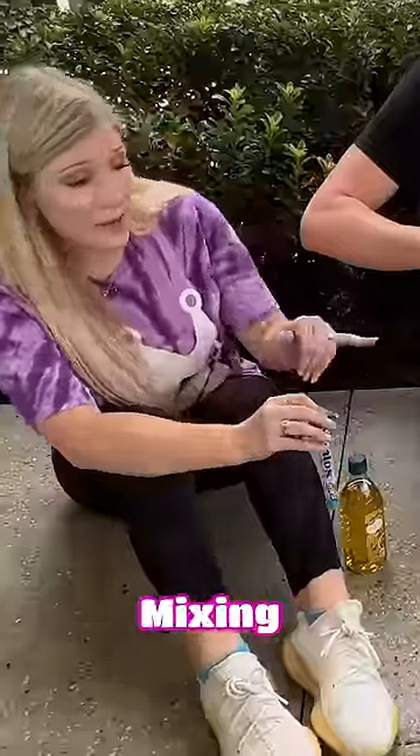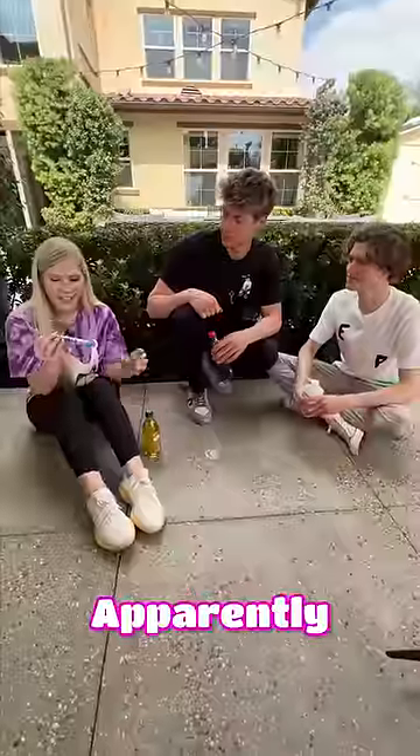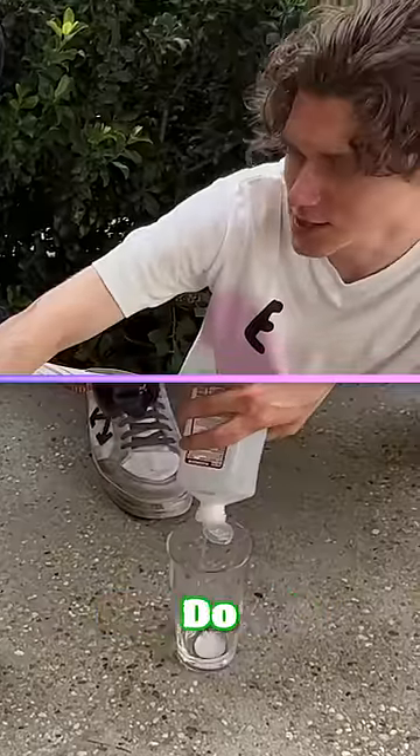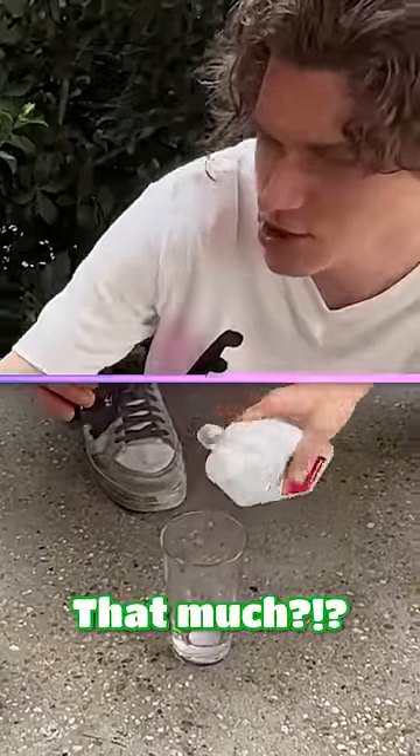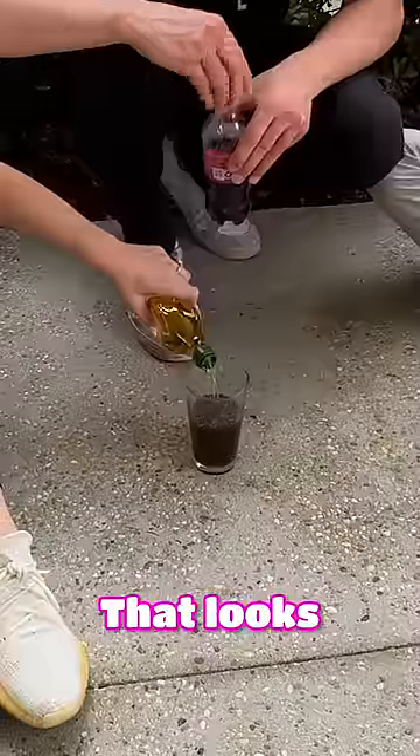So right now we are mixing rubbing alcohol, Coca-Cola, and vegetable oil. And apparently it will not let your Mentos and Coke explode. I don't know how much we're supposed to do, so I guess I'll just do that much. I'll do about a half a bottle of Coca-Cola. Oh wow, that's a lot of Coke. Ew, that looks really disturbing.